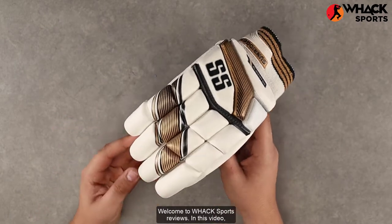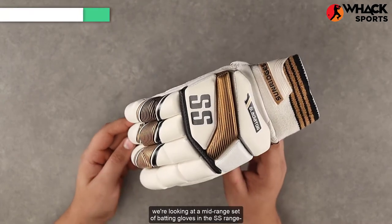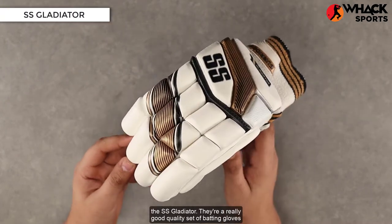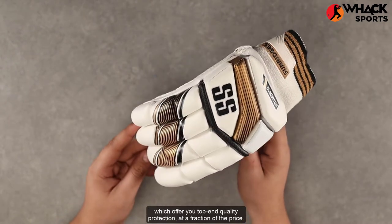Welcome to WAX Sports Reviews. In this video, we're looking at a mid-range set of batting gloves in the SS range, the SS Gladiator. They're a really good quality set of batting gloves which offer you top-end quality protection at a fraction of the price.